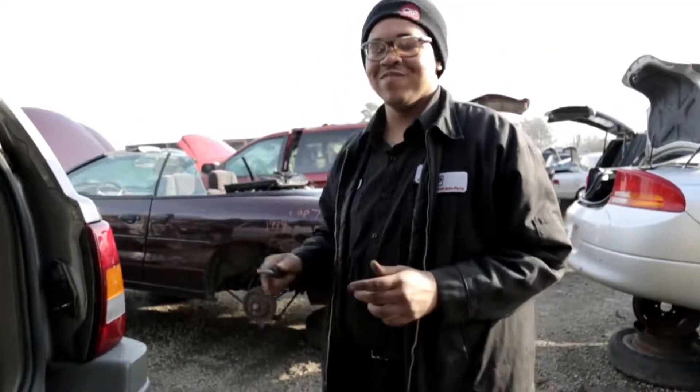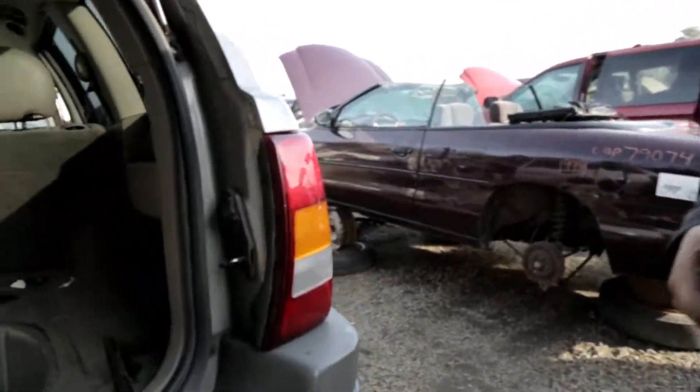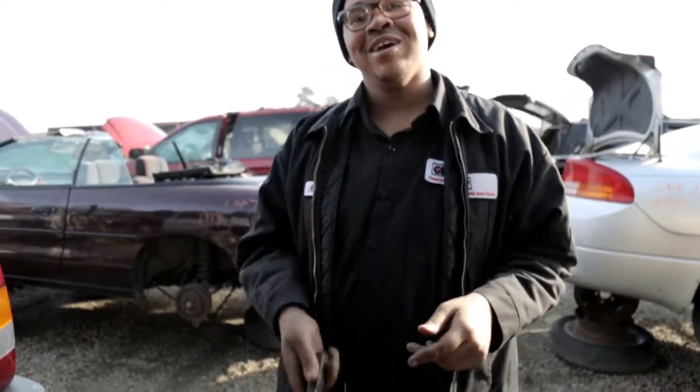In this video we'll be showing you how to remove the taillight from a 99 to a 2004 Jeep Grand Cherokee. The only tool you'll need is your trusty Phillips head screwdriver.